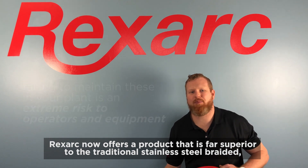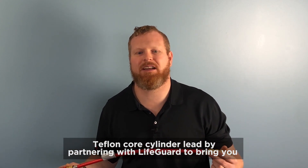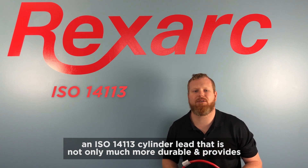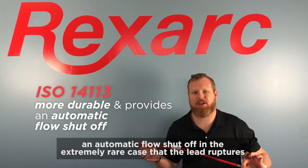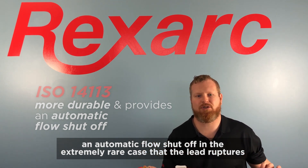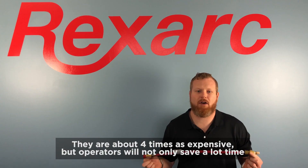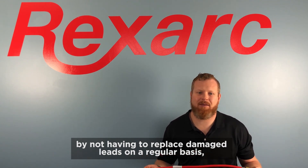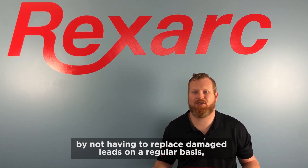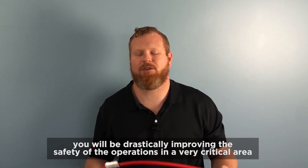RexArc now offers a product that is far superior to the traditional stainless steel braided Teflon core cylinder lead, by partnering with Lifeguard to bring you an ISO 14113 cylinder lead that is not only much more durable, it provides an automatic flow shutoff in the extreme case that a cylinder lead ruptures. These are not the cheap economy line hose that a lot of buyers will purchase for their plants. They are actually about four times as expensive, but operators will not only save a lot of time by not having to replace damaged leads on a regular basis — you will be drastically improving the safety of the operations in a very critical area.